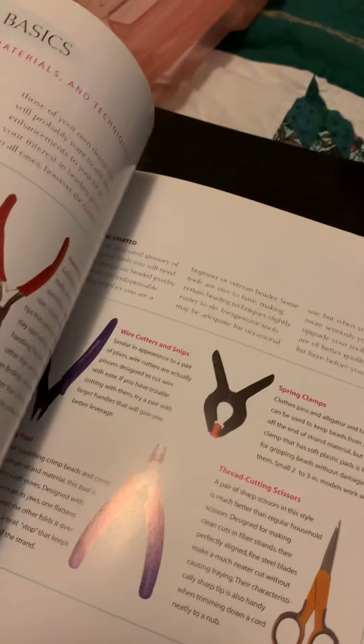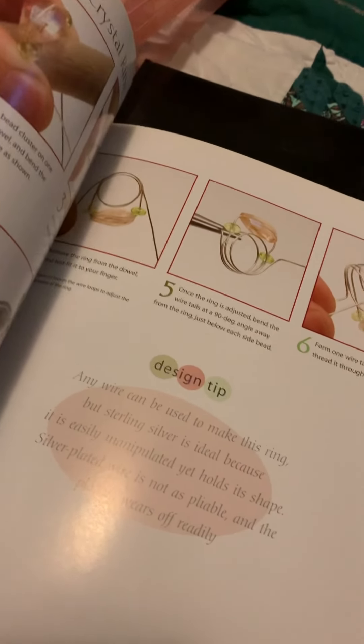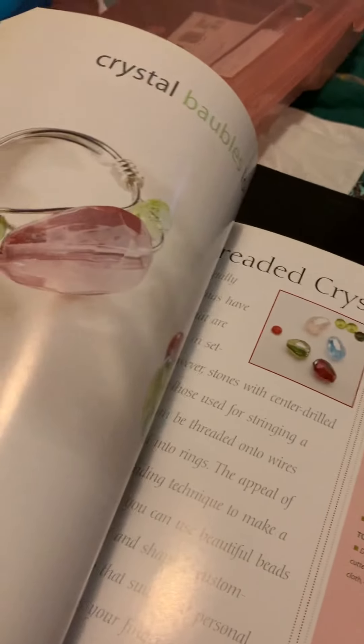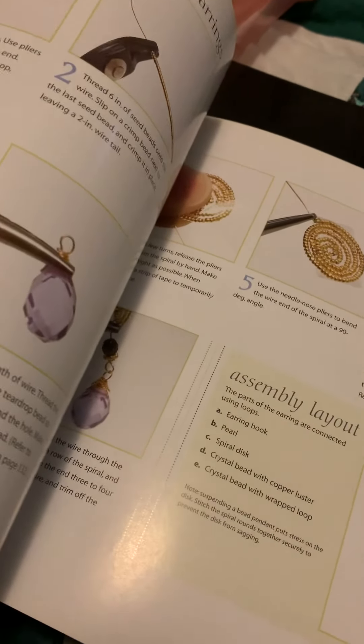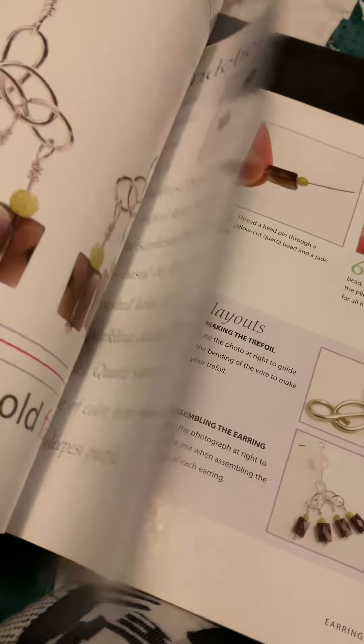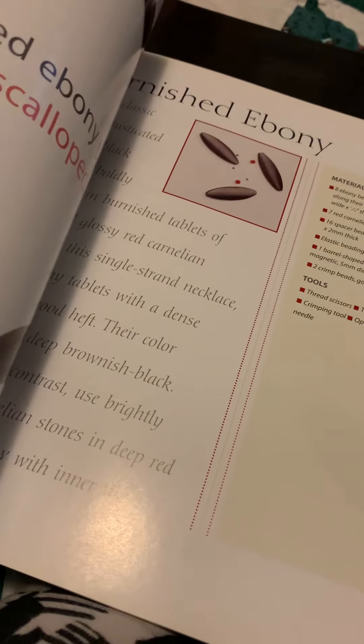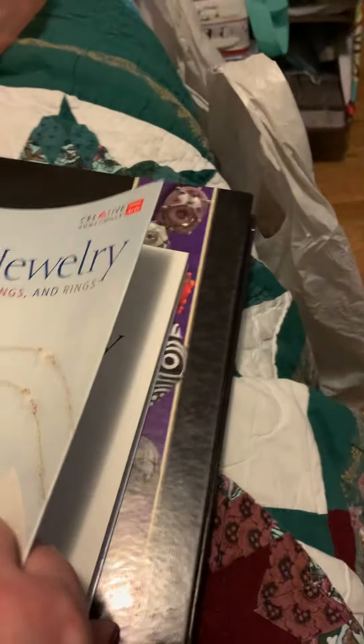It teaches you about tools and wire wrapping. There are really good teachings in here — how to wrap a head pin, how to make earrings, how to bead and finish something off. It's a fantastic book.